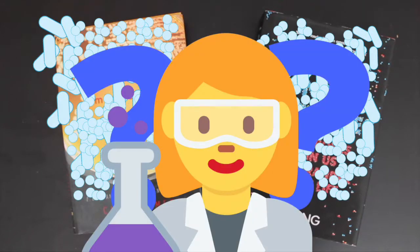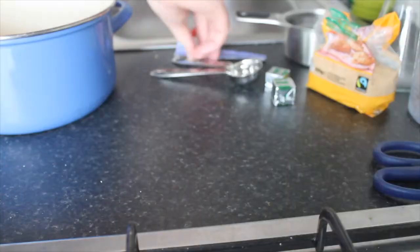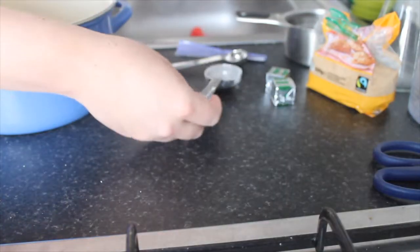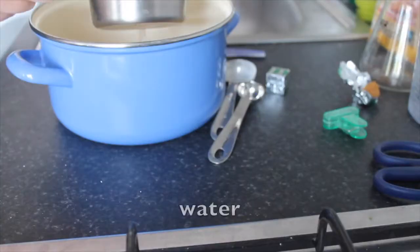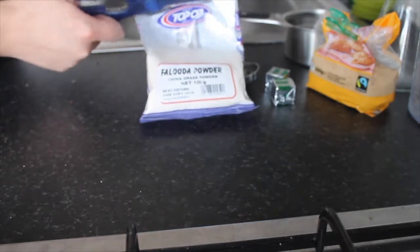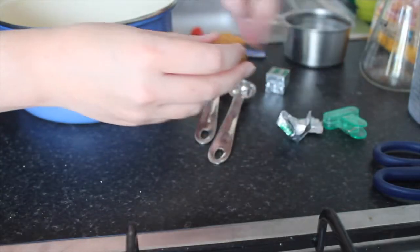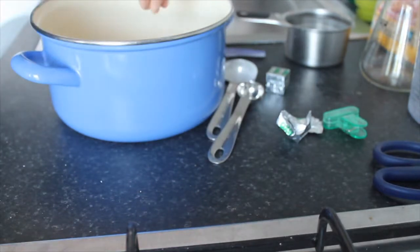I think we can figure that out. First we're going to need plates to grow bacteria on. To make these plates, you start by cooking up a little broth made of agar, sugar, water, and stock. You can buy agar online or in Asian grocery stores. The recipe I used recommended beef stock cubes, but I used veggie stock that was already in my cupboard.